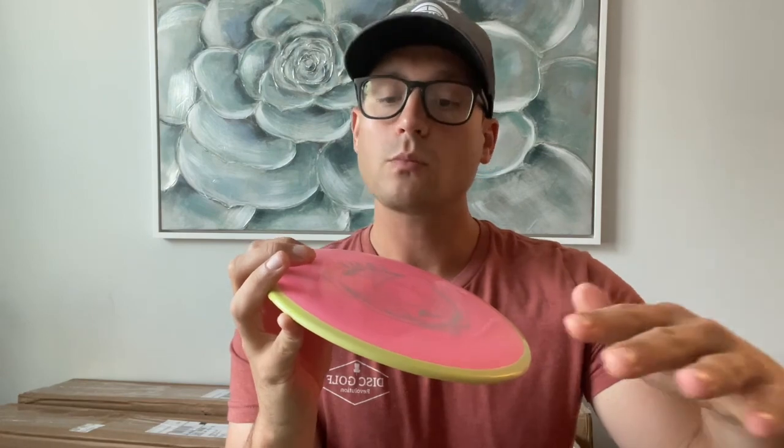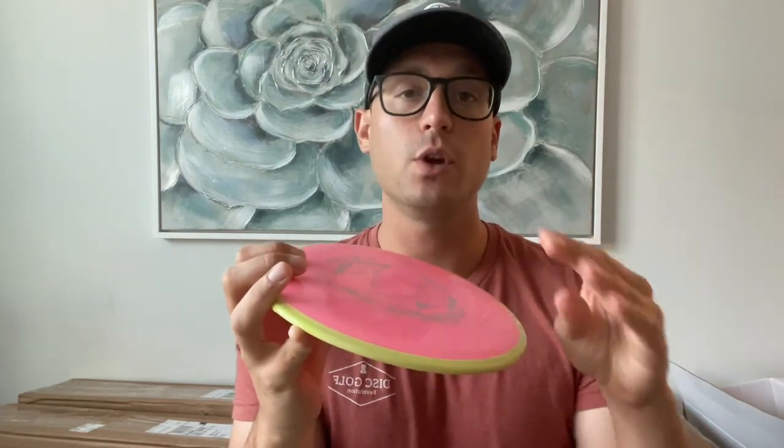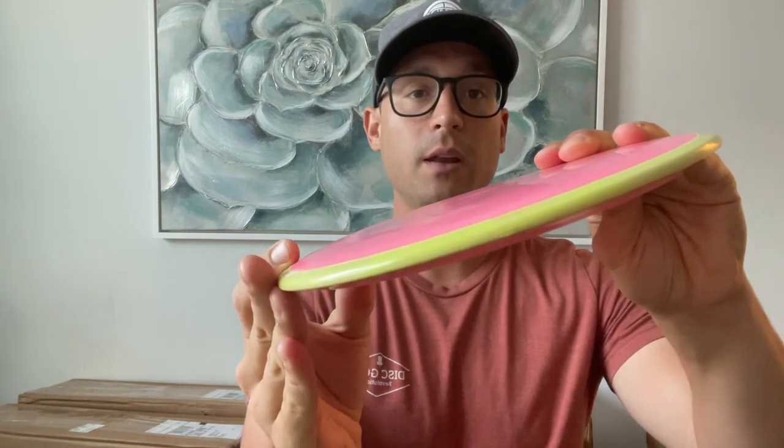I'm going to compare it to the Neutron Cosmic — try to get this one flat out to the right a little bit. I actually feel like they're pretty similar. I think it's really what plastic do you prefer, and if you like the lighter weight stuff, go with the Fission.